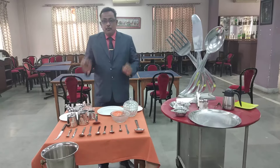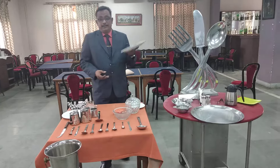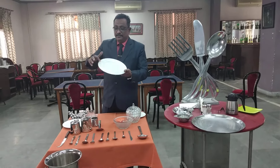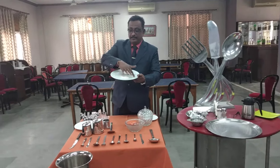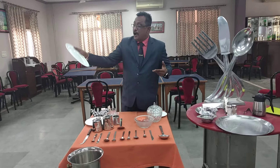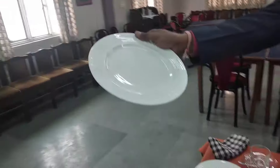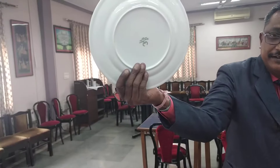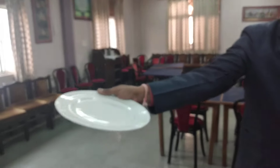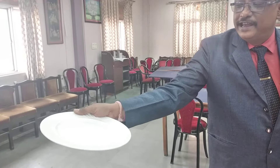I am going to explain you one by one. First we will start with the plates — crockery. The full plate, this is the full plate. The full plate is 10 inches in size and has a rim. You could see how the plate is supposed to be held — the four fingers are underneath and the plate should be held like this always. Whenever you clear the plates from the guest table or serve food, the plate should be held like this.